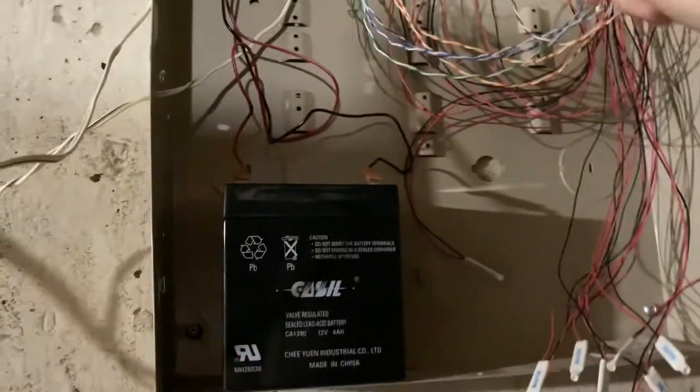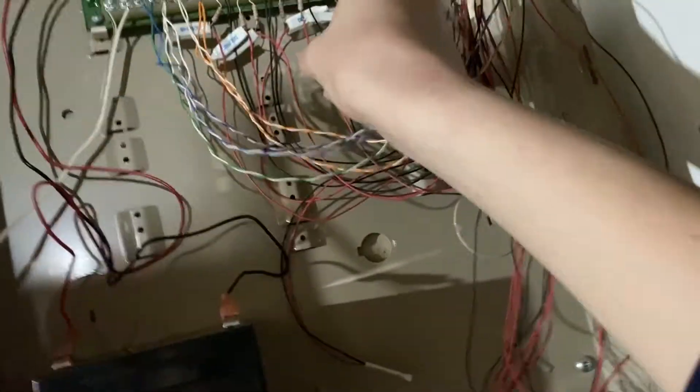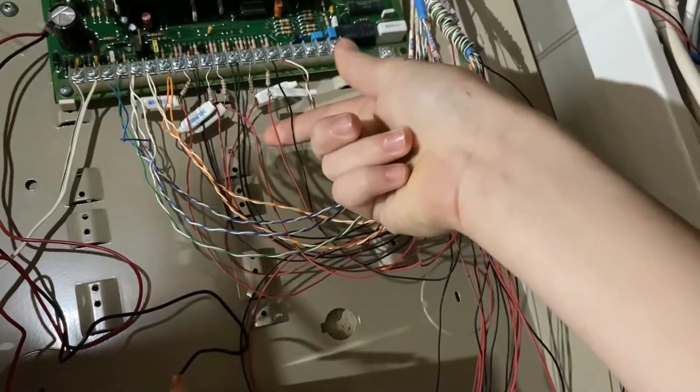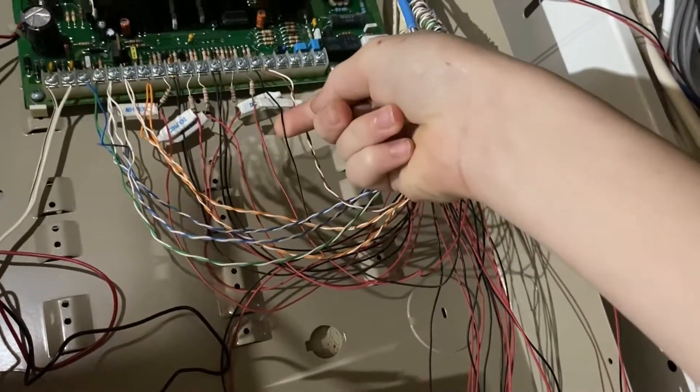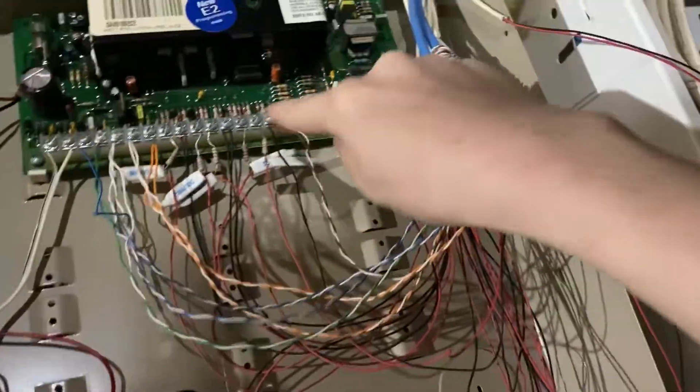It's also corroded, so I doubt it will be working again. Here are the two wires we're going to have to disconnect: the positive wire with the resistor on it, and the negative wire. These two contacts right here.